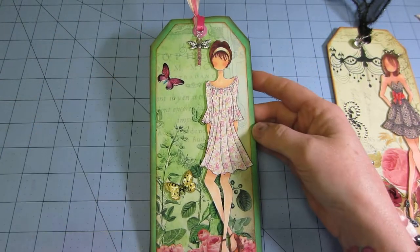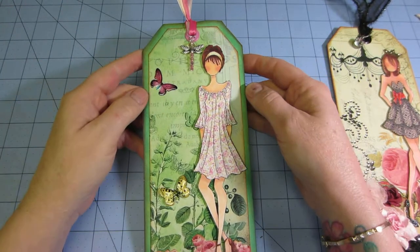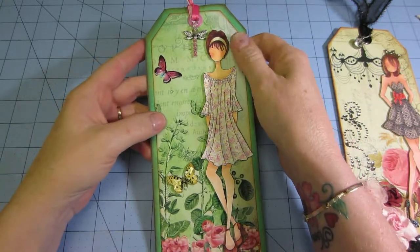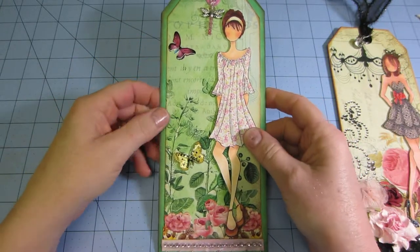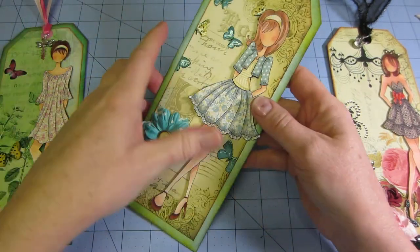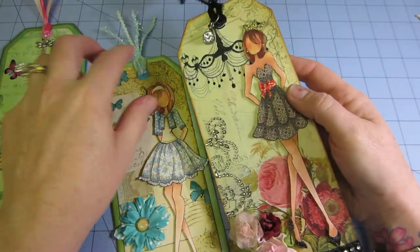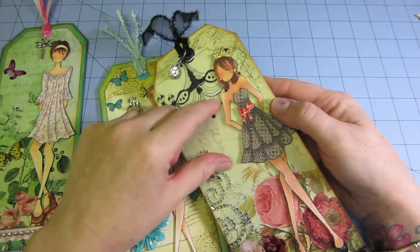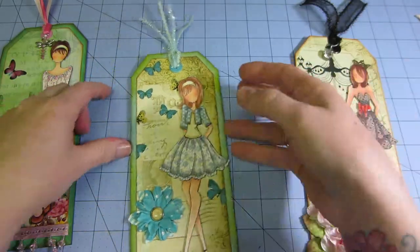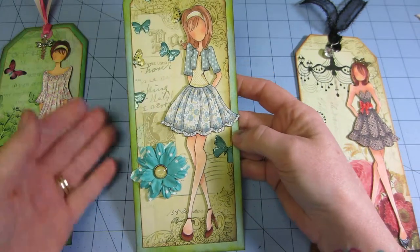This one's not blended real well with my Copics because I think I ran out of my two skin tones - they were really squeaky. So I think I have to get a couple more E's. She's actually the first one I did so she looks the best, but on this second one I had to keep redoing it - she looks really spray tanned. She's kind of like a pageant girl anyway.